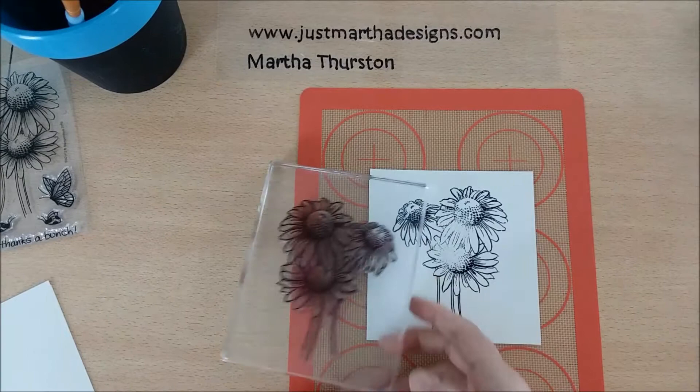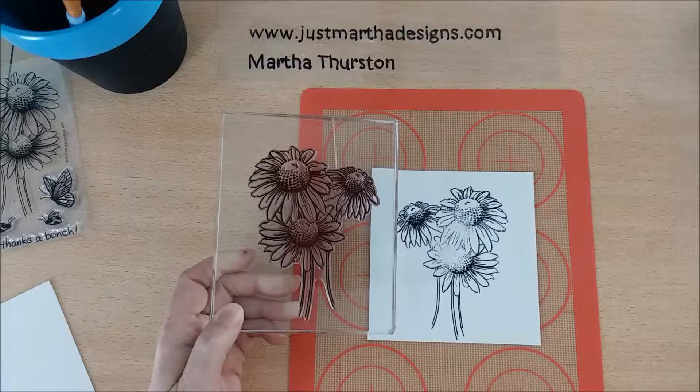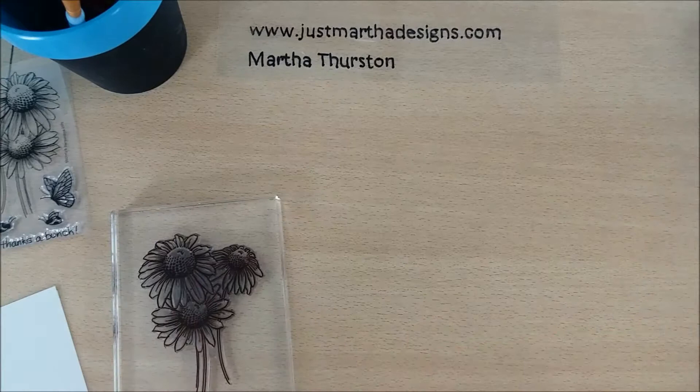I put the stamp down on the paper with even pressure, and you'll notice it still did the same thing — there are still areas that really need a little more ink. I would have to double stamp this, but I'm not going to, because there's a chance it could create a double image. So I'm going to move this out of the way.